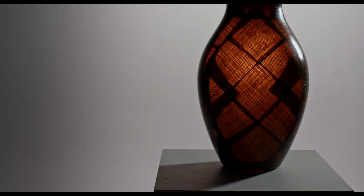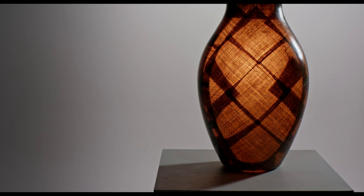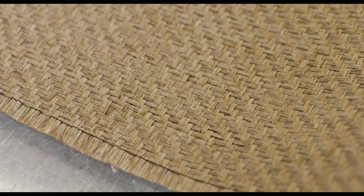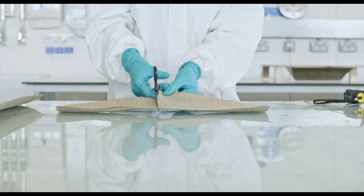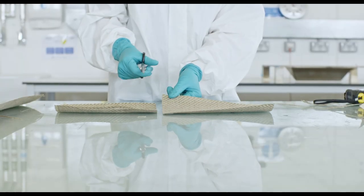This is about thinking about the sustainability and the end of life of the products that you're actually making. In this particular vase, we're using flax fiber, which is made from flax plants, and the resin is an eco resin — it's actually a reversible resin. The idea is that you can recycle the vase.